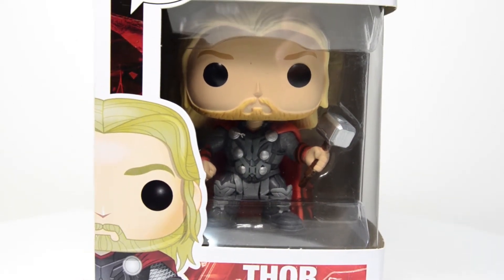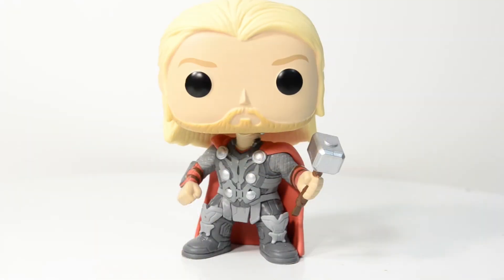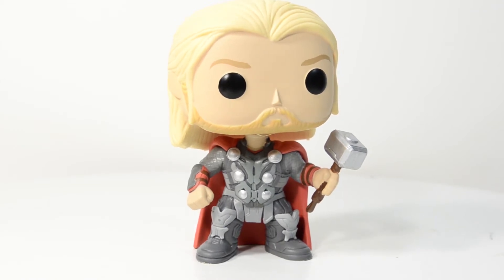Let's open up this box and take a good look. Here's Thor looking as mighty as ever — really nice detail on this figure. I love this costume; it's just amazing with those metal rivets down the left and the right.